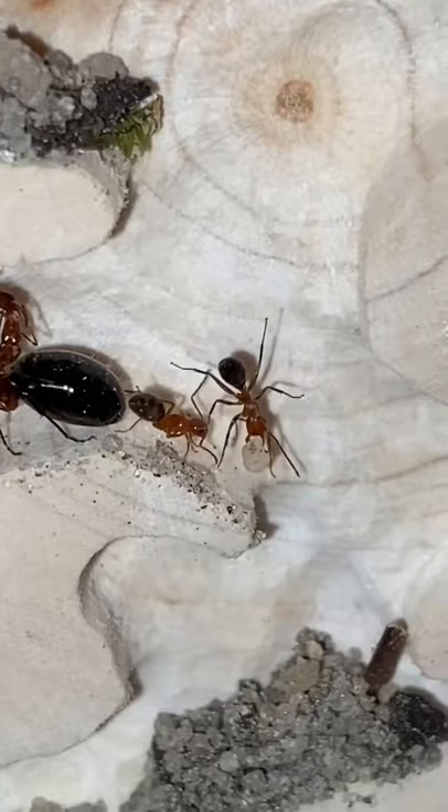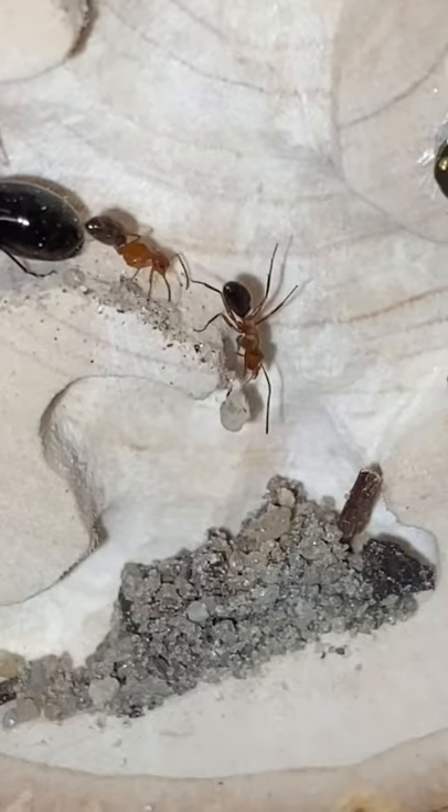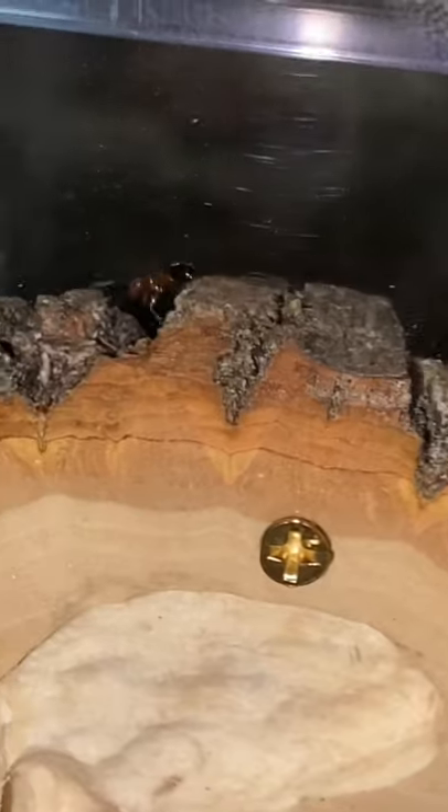Some of the queen's workers are digging into the sand to then bring it back to the nest. I guess this colony just likes to redecorate their house. There's always at least one worker outside looking for more food or more sand to bring back to the colony.